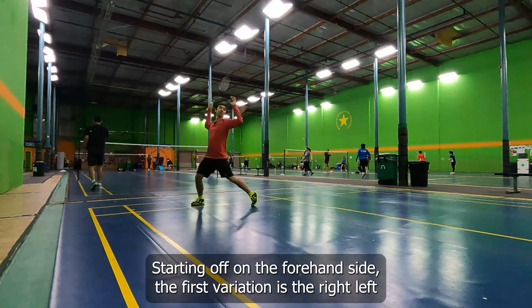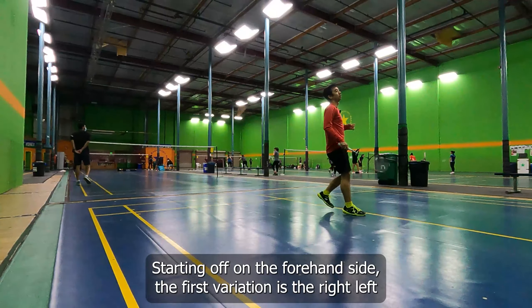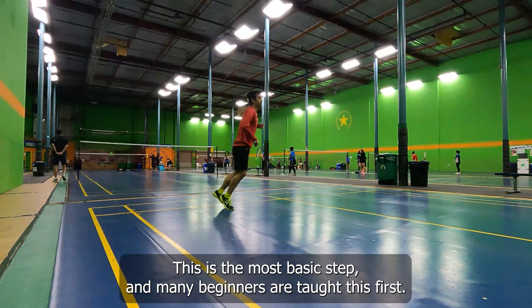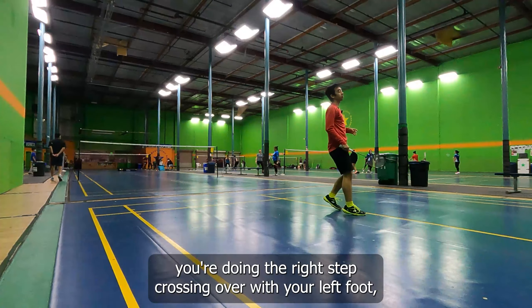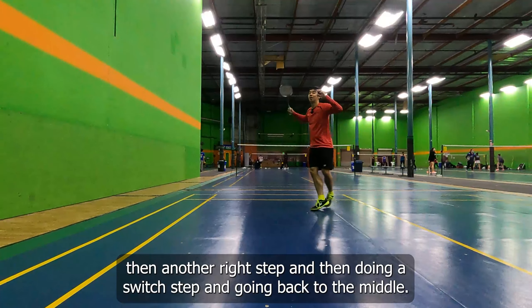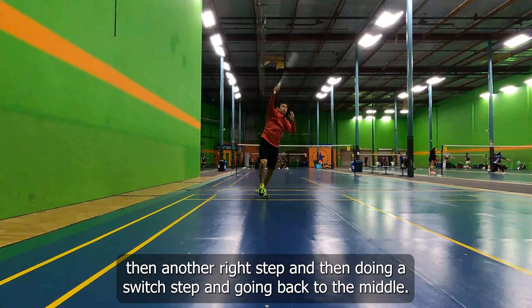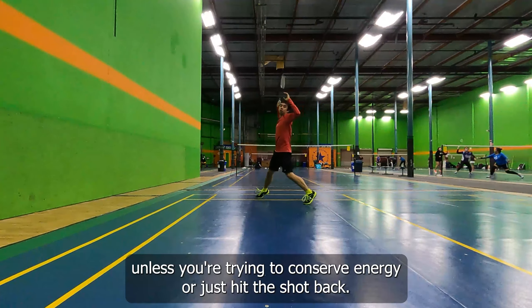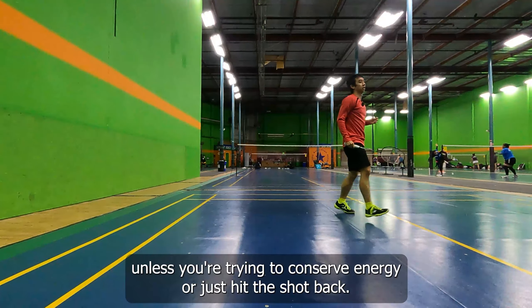Starting off on the forehand side, the first variation is the right-left-right step. This is the most basic step and many beginners are taught this first. As you can see, you're doing a right step, crossing over with your left foot, then another right step and then doing a switch step and going back to the middle. This is also not the quickest step, so I wouldn't recommend doing this too much unless you're trying to conserve energy or just hit the shot back.